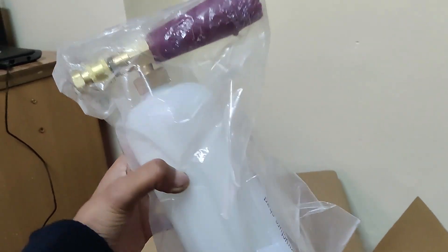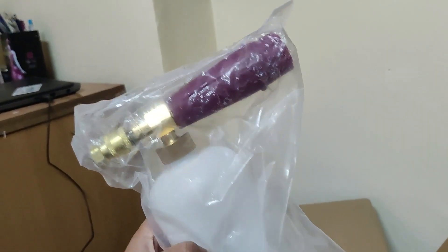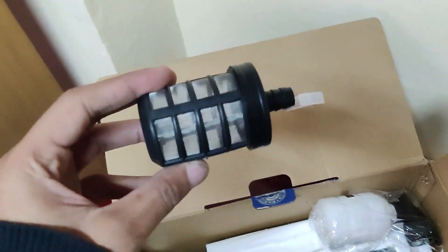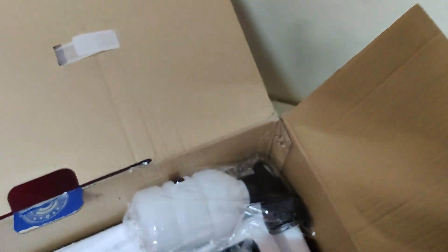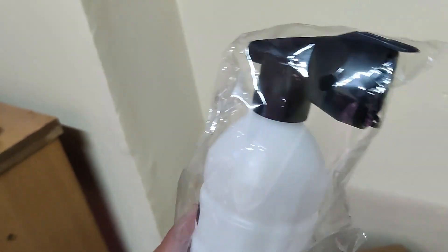This is the foam cannon — this will help us with foam washing the car, which we will see in the upcoming video. Then we have the spray gun, this is the filter, and this is also a foam cannon but it's not as effective as the previous one.